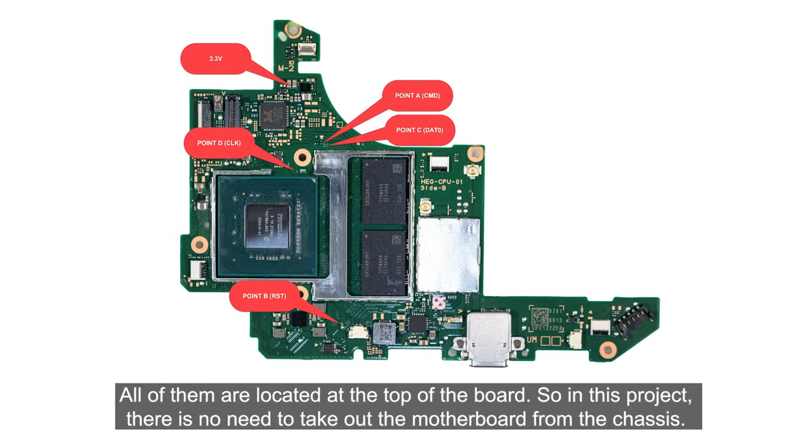This is the solder points map. All of them are located on the top of the board. So in this project, there is no need to take out the motherboard from the chassis.